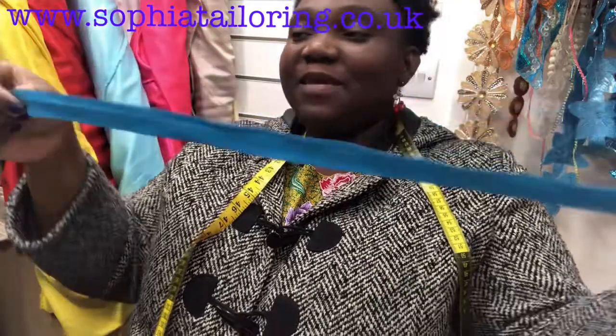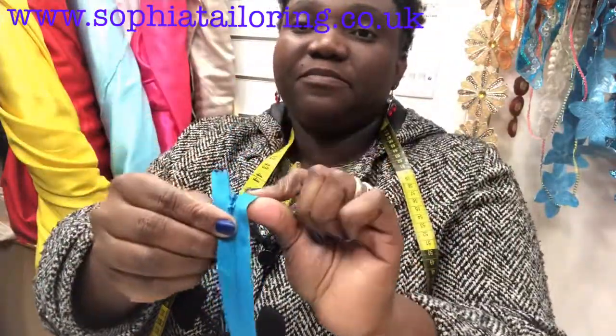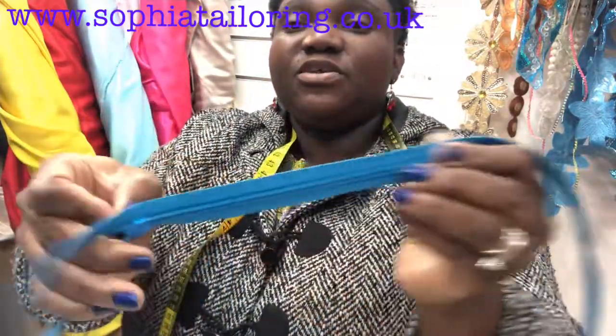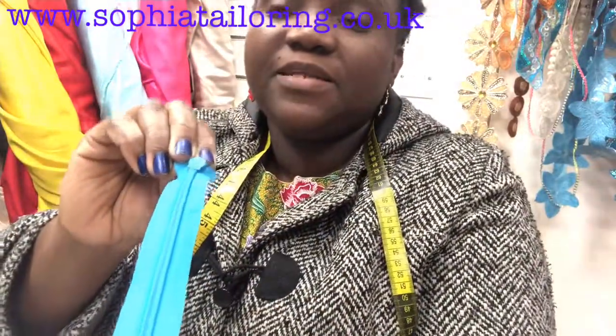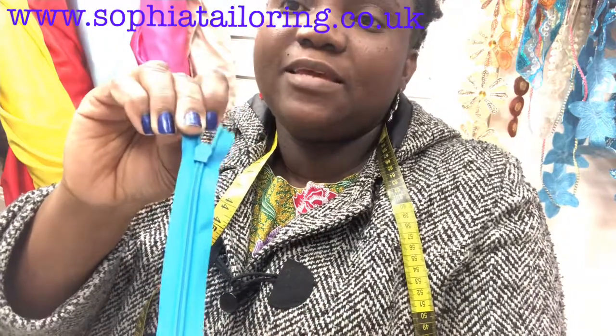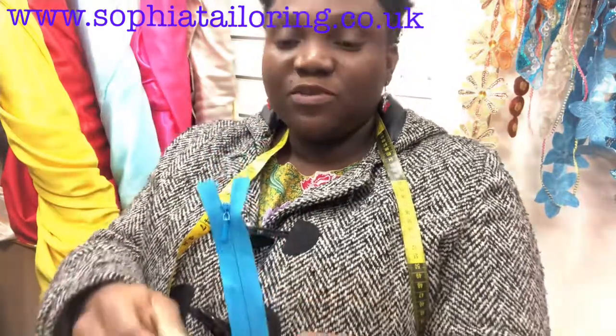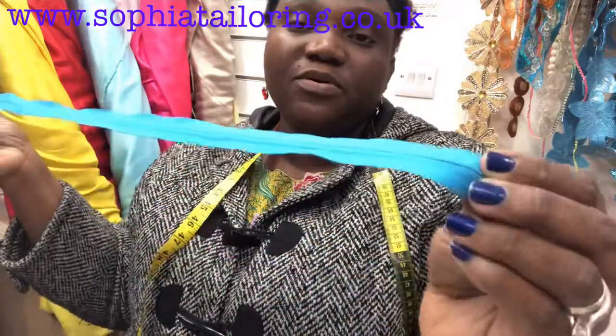Hello, welcome back to my channel. Today I'm going to be showing you how to sew an invisible zip. This is quite a challenging zip for some people. I'm going to be showing you how to attach this to a simple dress that I'm making. This is how the back looks like and this is how the front looks like.